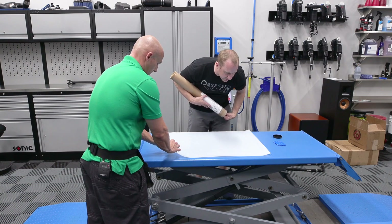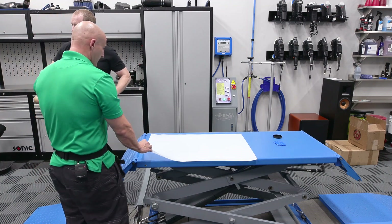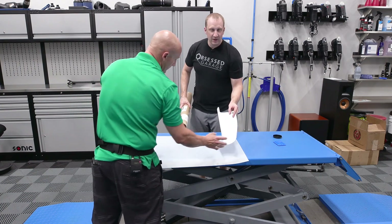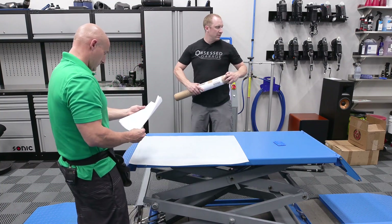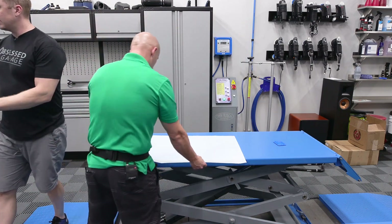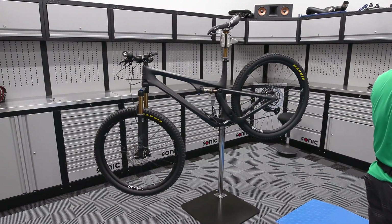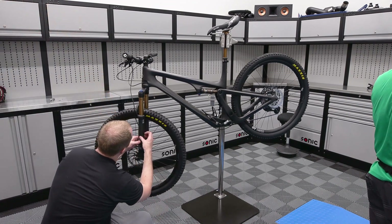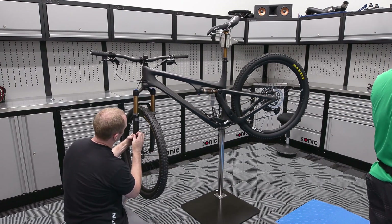It says to start on the chainstay first, so we're going to start on those pieces. I need to get the rest of the stickers off and get it wiped down first. They send a layout showing what each piece is. I'm glad you're here — this is going to help. By help, I mean get it done, because otherwise I was going to keep procrastinating.